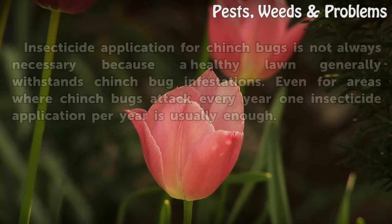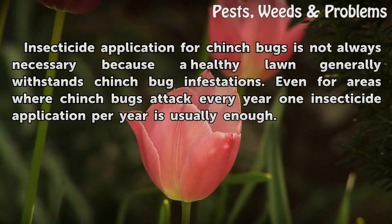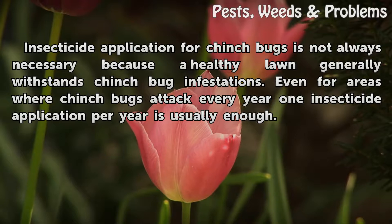Warning. Insecticide application for Chinch bugs is not always necessary because a healthy lawn generally withstands Chinch bug infestations. Even for areas where Chinch bugs attack every year, one insecticide application per year is usually enough.